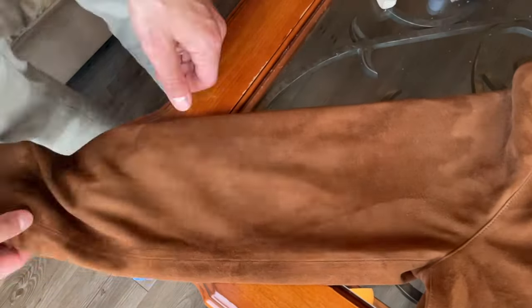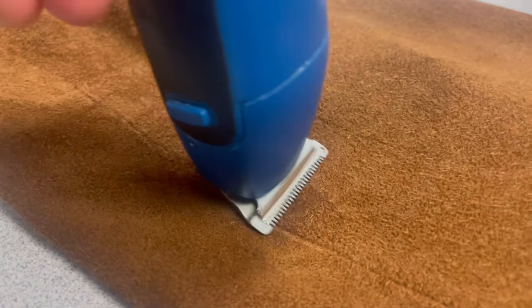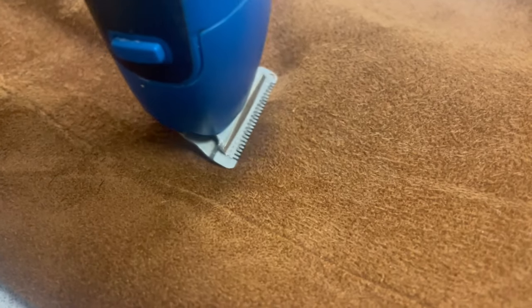If you took the brushing and napping a little too far and the suede looks like it's having a bad hair day, use a beard trimmer on the lowest setting and run it through the affected area. This will trim the nap and keep it clean and tight.